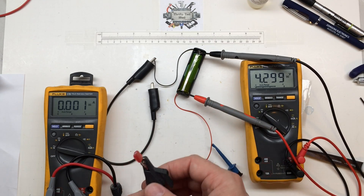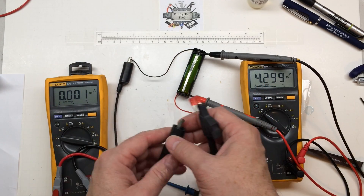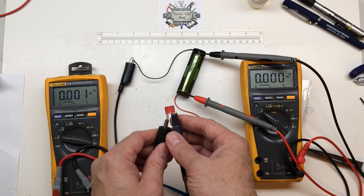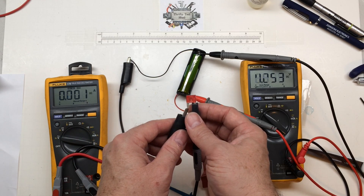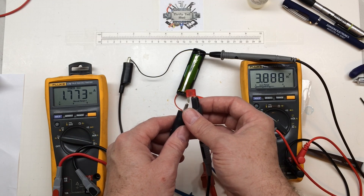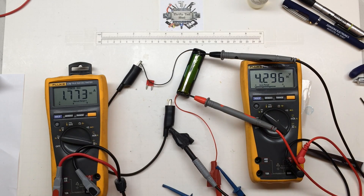After checking the overcharge protection, I'm back with a 10-amp fuse to check the short circuit protection. I have my amp meter in line and the jumpers are attached to the battery. It drops down for short circuit protection very easily — it doesn't blow the 10-amp fuse. Even quickly brushing the contacts, it shuts down in less than 2 amps. Short circuit protection is good.